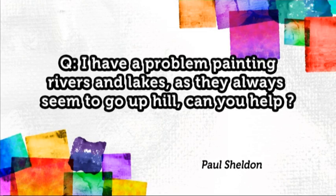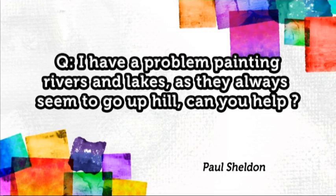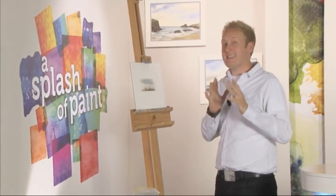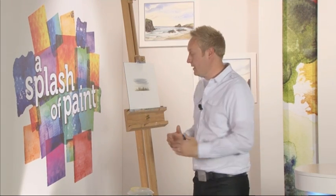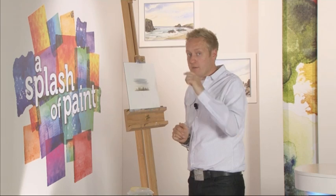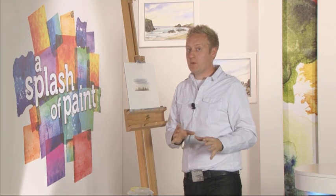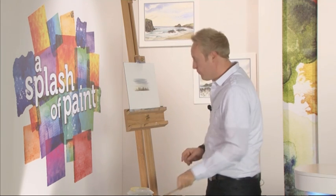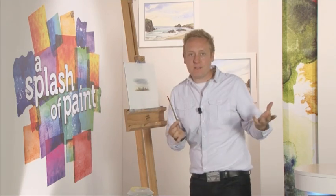Finally, Paul Sheldon has been in touch to ask: I have a problem painting rivers and lakes as they always seem to go uphill — can you help? Well, this is actually a common problem. The basic rule is when you paint water — water is clear but you put reflections into it — you put a vertical reflection and a perfect horizontal ripple over the top, and this makes water work extremely well. But sometimes people follow the angle of the banking edge.